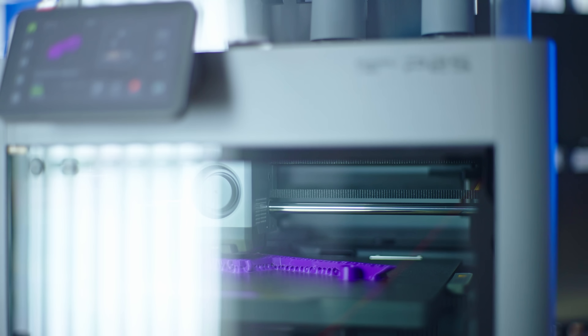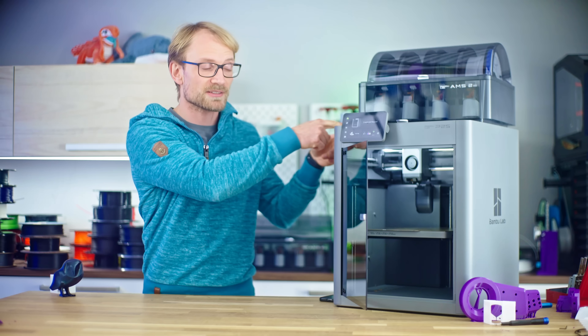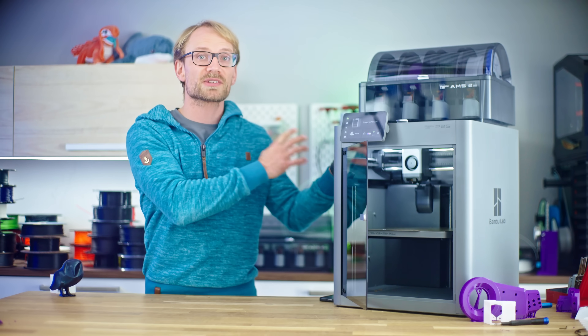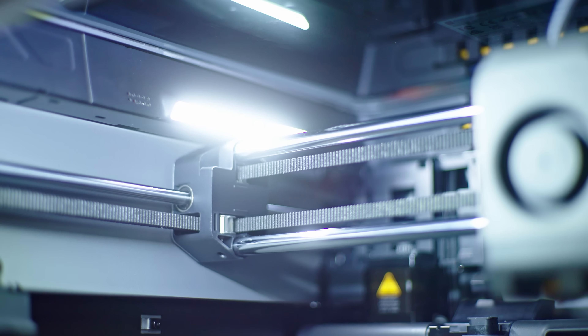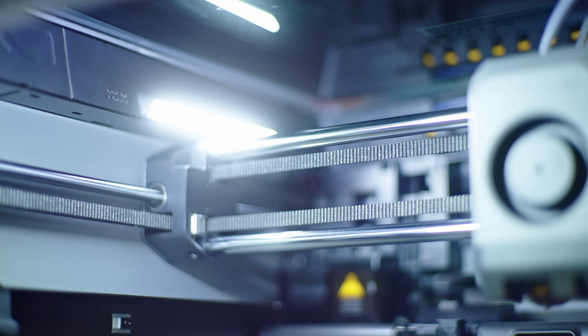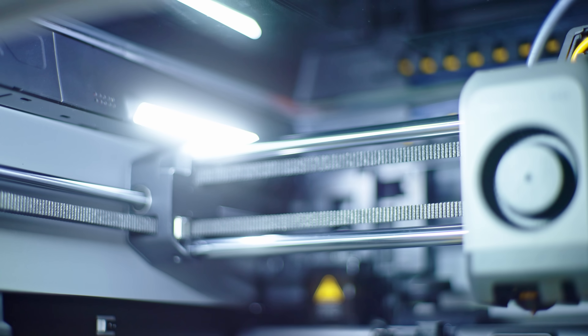You may have noticed that the toolhead doesn't run on carbon fiber rods anymore. In fact, these are so glossy I think it's even blooming in the camera. These are now standard hardened steel rods. They're heavier, of course, but Bambu say they are lower maintenance, and I'm pretty sure they're also overall more rigid.